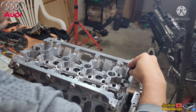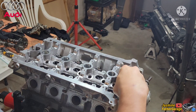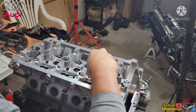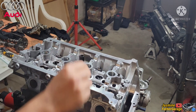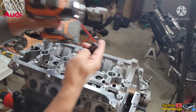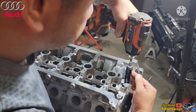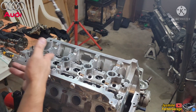Alright, so to turn this bolt you just use this T55 — it's the right tool to zip this thing down. This will take a while. Just use a light impact, just a little one setting, nothing crazy. Just zip it down like that, just bottom it out.